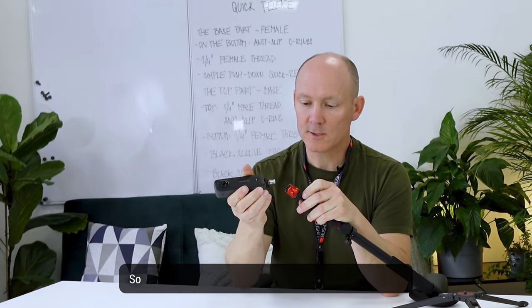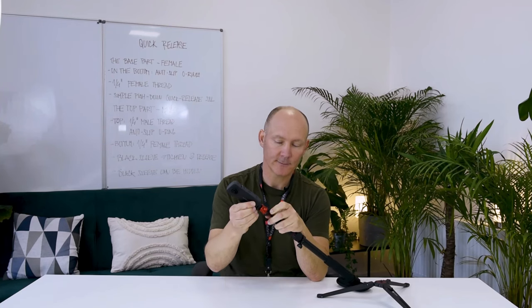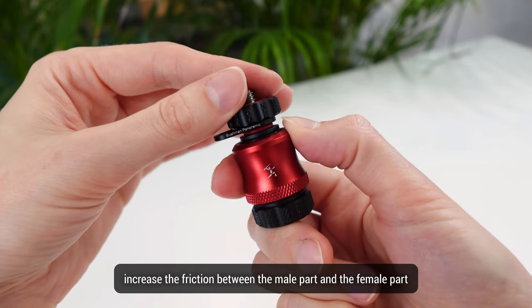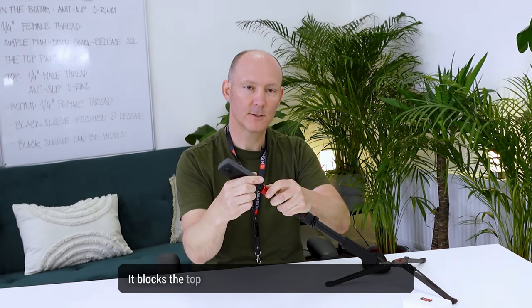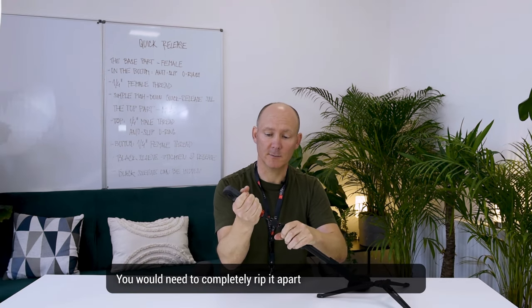If you're an accessory nerd like me, let me explain what's happening inside the quick release. Inside there are three ball pins putting pressure so when both parts are assembled, it allows you to rotate while the camera doesn't move up and down — it's quite tight. There's also an anti-slip o-ring on the bottom part to increase friction between the male and female parts. When it's in, it's tight and you can rotate the camera with a little force, but when running around the camera doesn't rotate by itself. It is held down with three technical balls that are released when you pull down, blocking the top part with a little groove — completely secure. You would need to completely rip it apart before you'd be able to take it off.